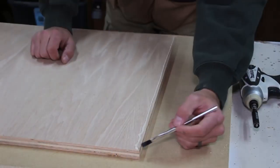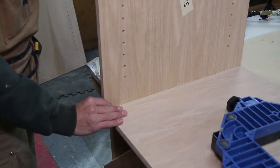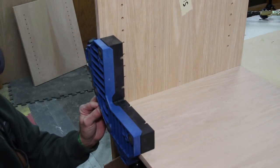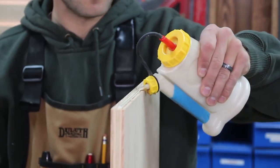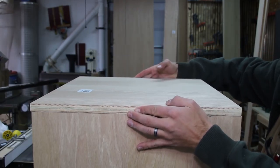Now it is time to assemble the carcass. I apply yellow wood glue and use a corner clamping jig to hold the sides at a perfect 90 degrees to the bottom. I then slide the work forward so I can get access to the underside. I use a few 18-gauge brad nails to temporarily hold the pieces together until I can pre-drill and drive two-and-a-half inch screws to give the joint some extra strength.